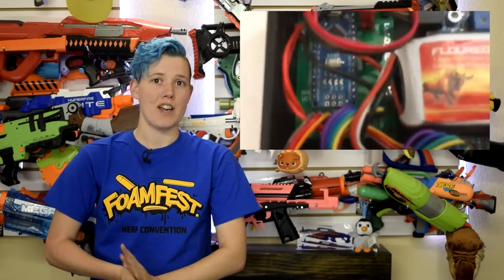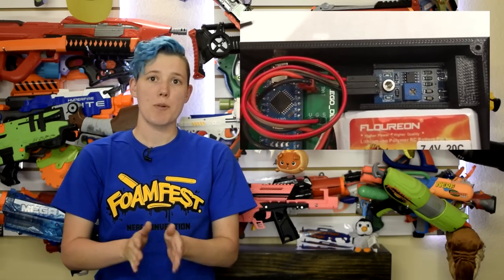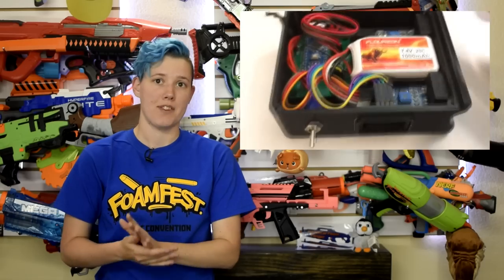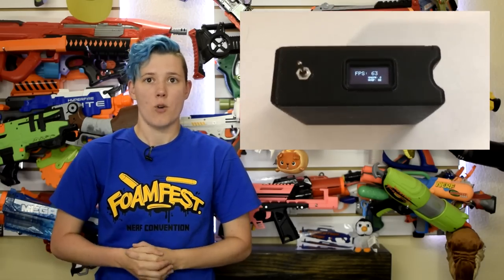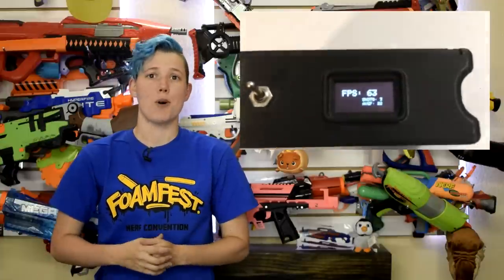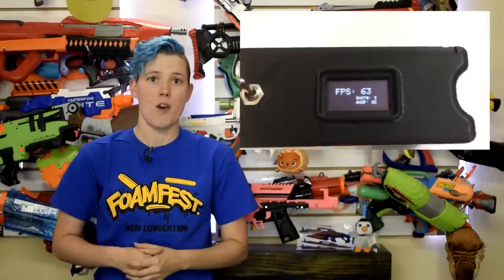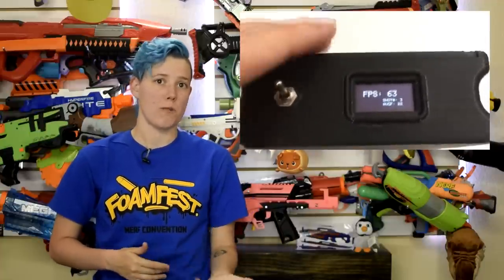The chronograph uses an Arduino and active infrared sensors to measure the speed of darts. It's extremely portable, and the open design will allow for any type of ammo to be measured. However, according to the creator, it will not work well outdoors, which, while unfortunate, is a small price to pay for such great functionality at a low cost. For just $35 you can get a fully assembled unit, or for $25 you can get a starter kit to solder yourself.